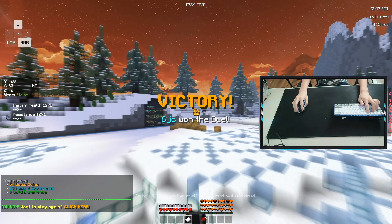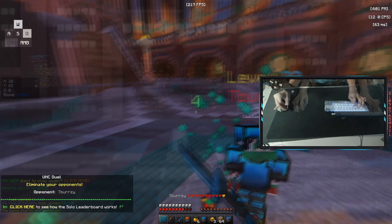The clicking sounds are really nice for ASMR sounds, so here are some UHC duels with jitter, butterfly, and normal click.